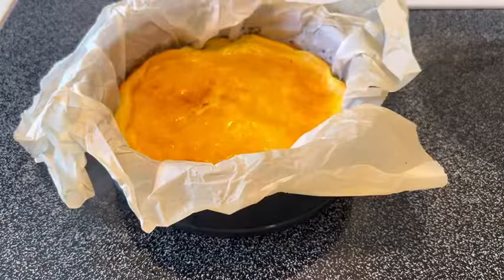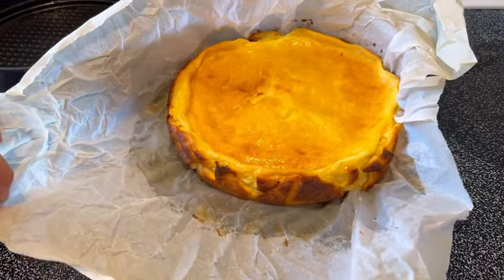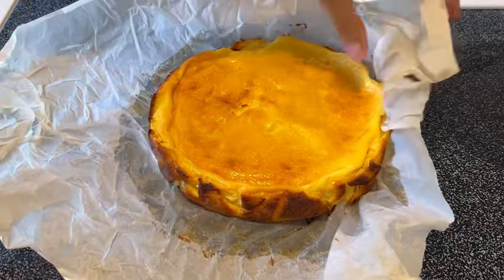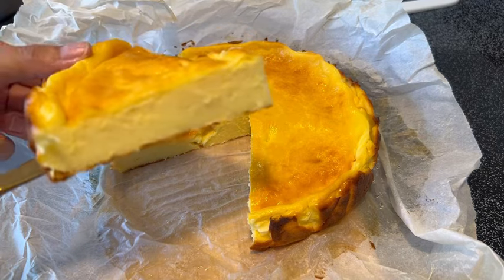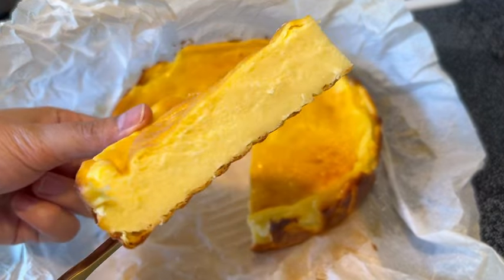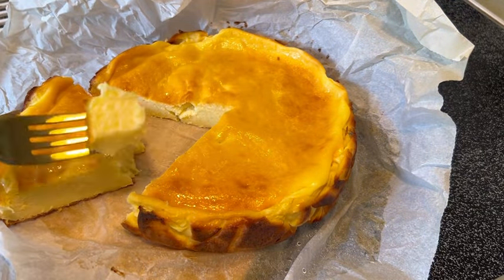Here it is after four hours — it looks great and ready to eat. Look at the burnt edges and the top, it looks so good and smells really, really good. Very smooth and definitely tastes delicious. Thank you for watching, guys, bye!